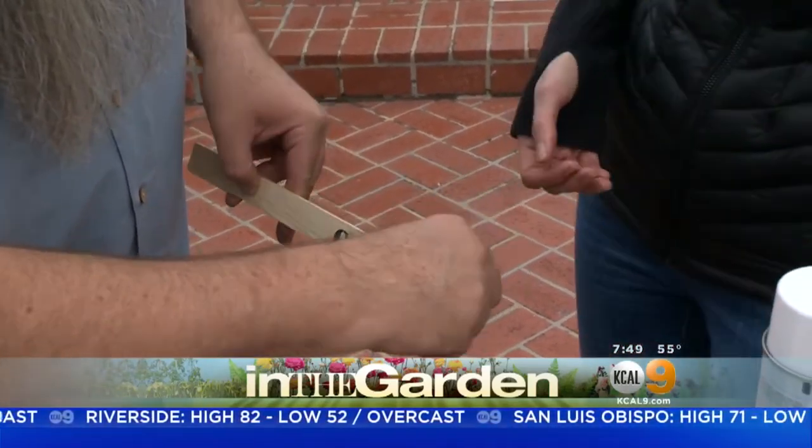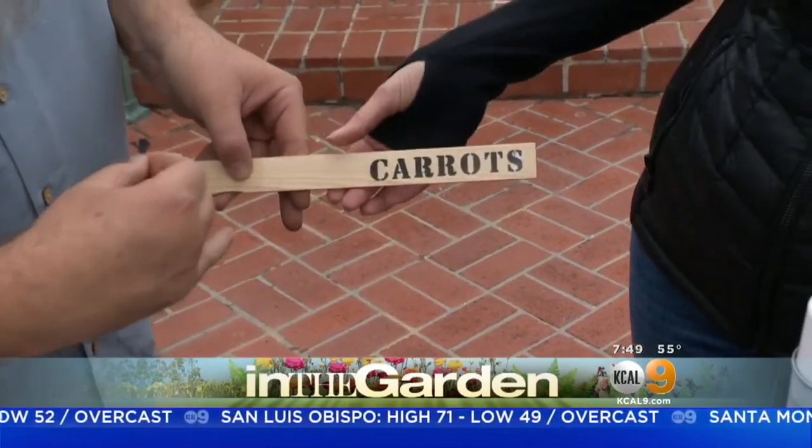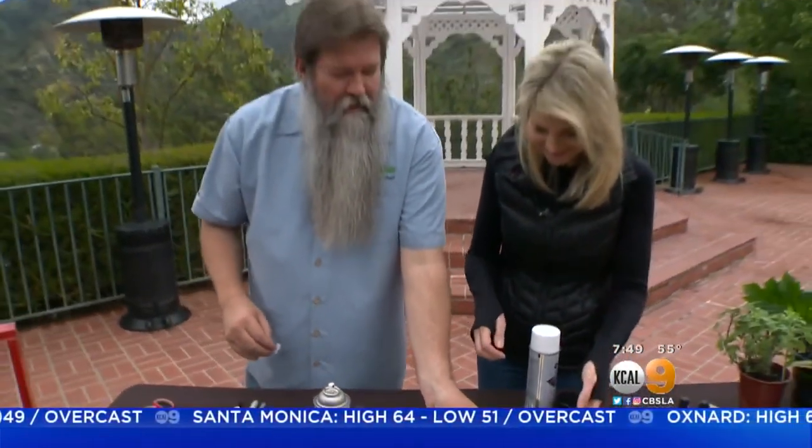You did perfect! It's really tacky. So that right there is how it looks, and then you can stick them right into the ground so you know what's coming up. That's really kind of cool. So we have that.